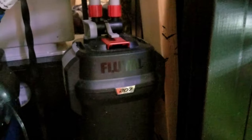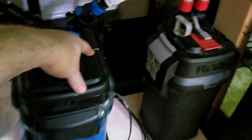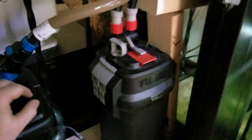Both of these filters work well. There is a difference in cost and flow rates, but the more expensive one is worth it in my opinion because of the ergonomics - the design, smooth tube versus corrugated, and how much water leaks when doing a water change. For maintenance, just like with the HOB, cut off the power, then cut off the water flow with whatever mechanism your filter uses.